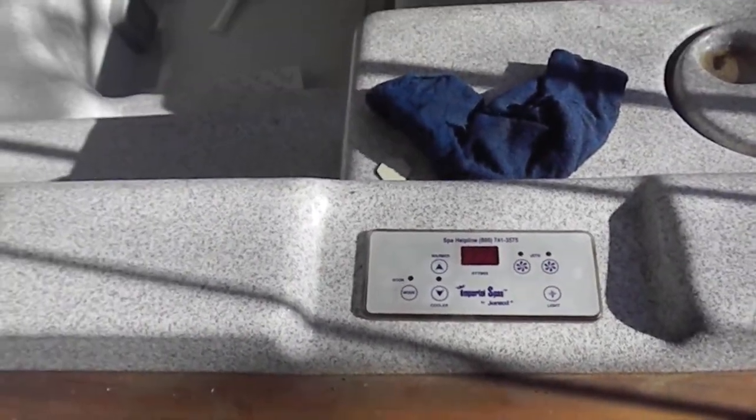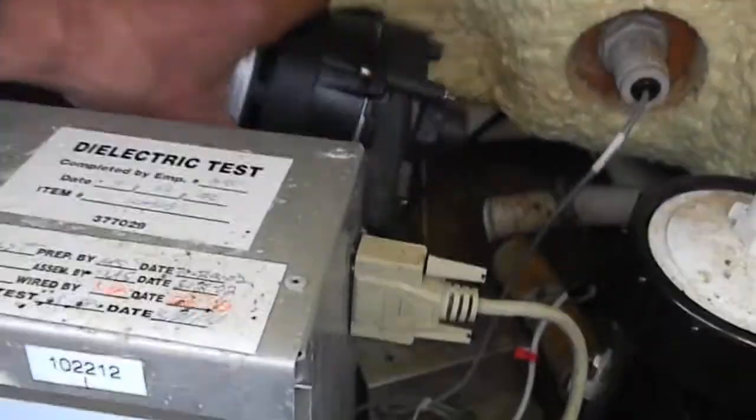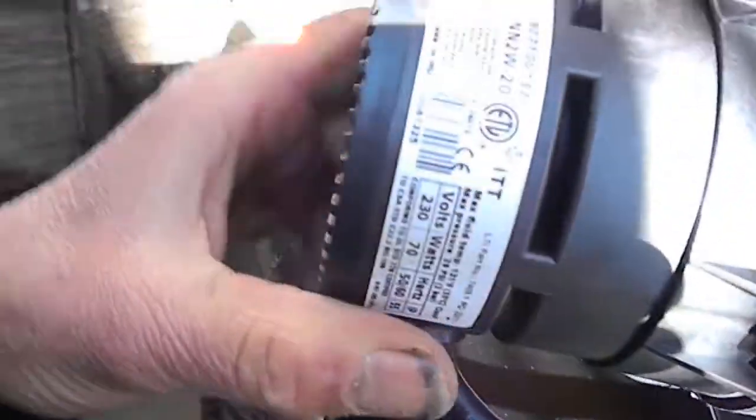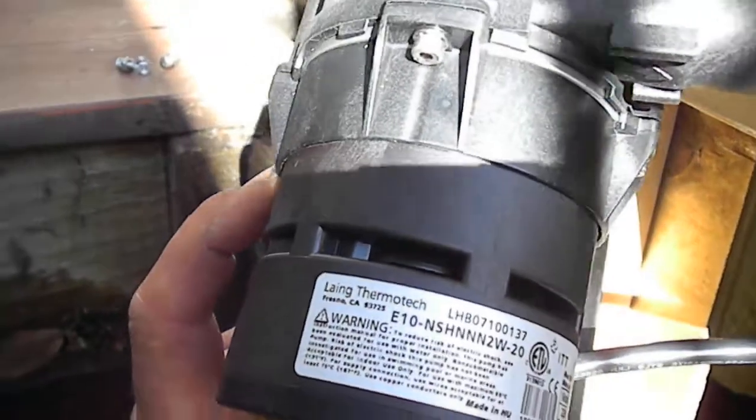Here's your Imperial Spa by Jacuzzi. We've got the circulation pump — it's a bad circulation pump. This is the pump and we actually replaced the pump about five months ago. We called the company and they sent us a new pump.